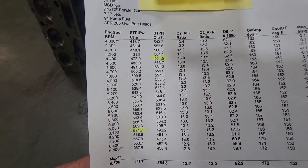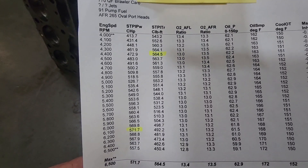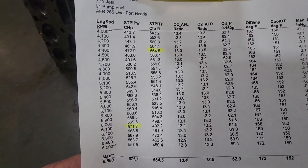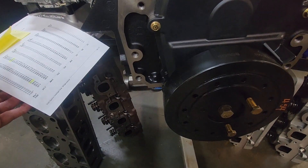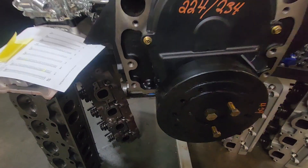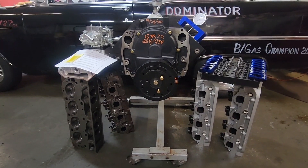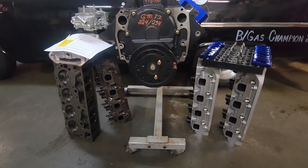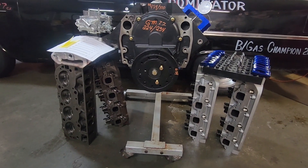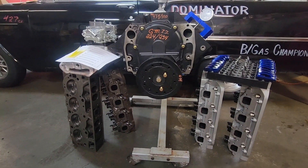It's a project that wouldn't require any machine work. You could buy a short block from GM Performance Parts and cylinder heads straight out of the box — I didn't touch them. I ran the factory springs that came with the Airflow Research 265 heads, and I ran the original stock truck oil pan, which had a windage tray that came factory in the motor.